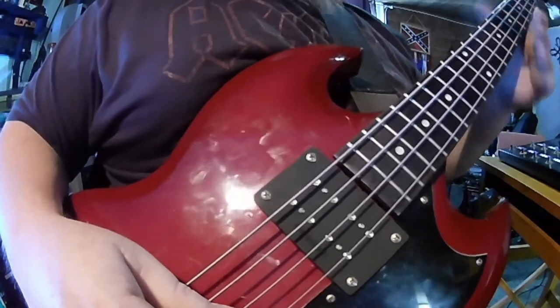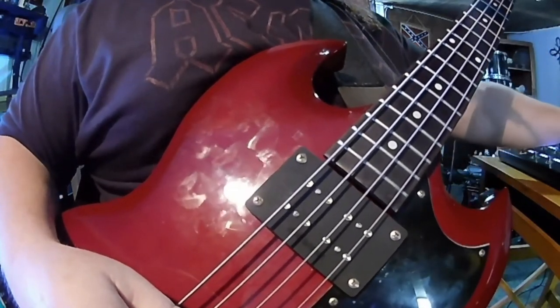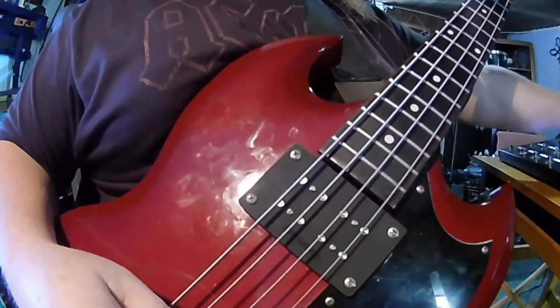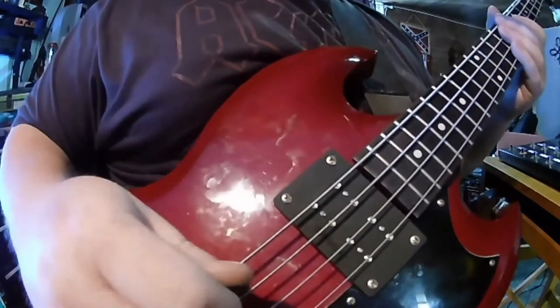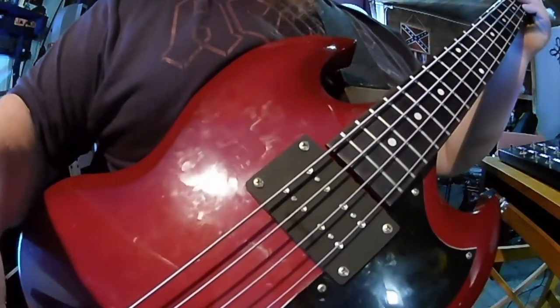I have this running through an amp model in my Helix. Let's bypass that and see what it sounds like — this would be just straight. Let's run through the same exercise.